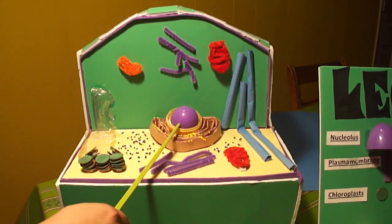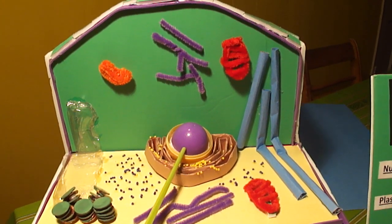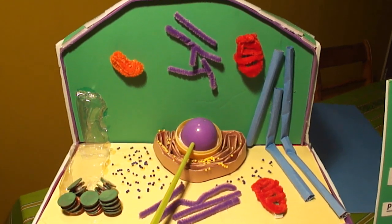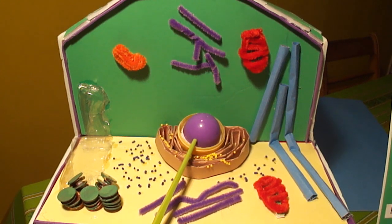This is the nucleus, or the brain of the cell. It is the central membrane-bound organelle that manages cellular functions and contains DNA. I made this out of a big plastic yellow Easter egg.